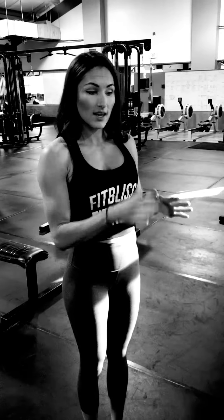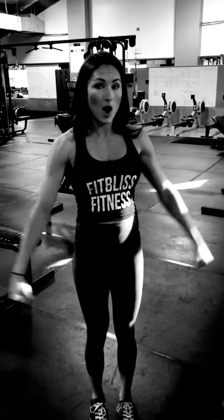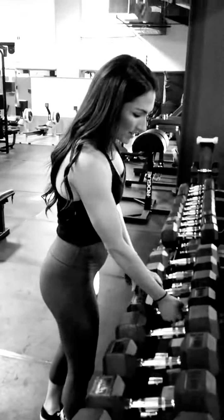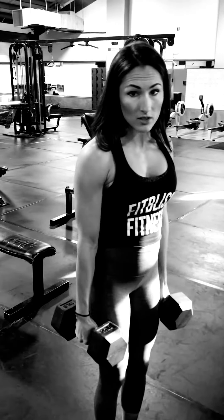For this exercise we're going to do some partial lateral raises with heavier weight, and we're going to do it in a drop set type of fashion. You're going to pick a weight anywhere from 10 to 25 pounds — a weight that you can get about 15 to 20 partial lateral raises in. You want that 15 to 20th rep to be very hard. These are going to be very challenging.